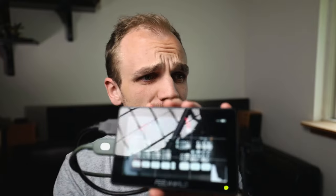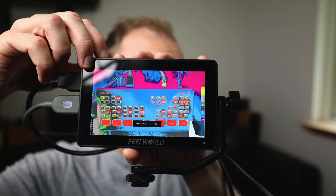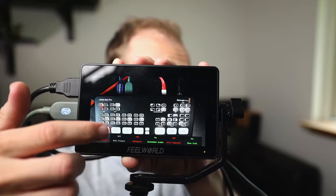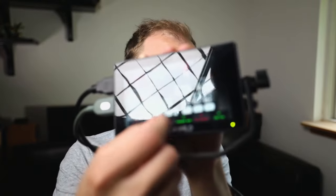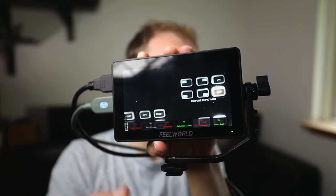A monitor with HDMI pass-through is great. On this monitor you get all these awesome things like false color, a histogram, a 9-grid, zebras, safe frames, focus peaking, and you can even zoom in to check that the focus is on point. So this is what the Canon M50 is seeing and you can zoom in and make sure the focus is sharp.